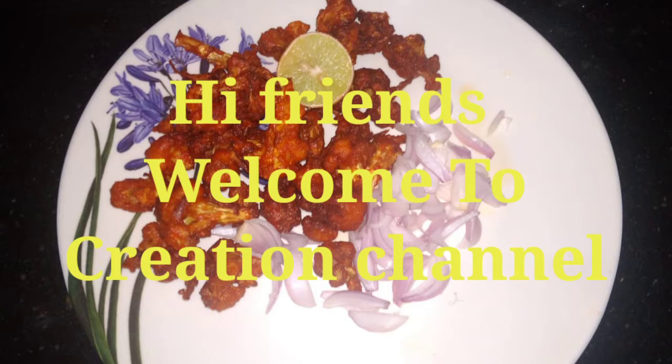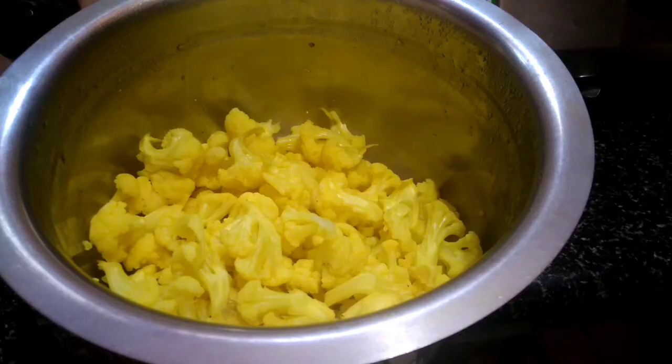Hi friends, welcome to creation channel. Now we are going to show you how to do this.